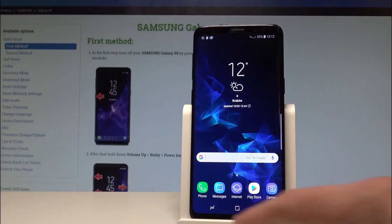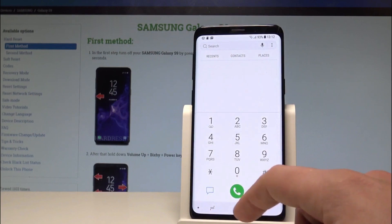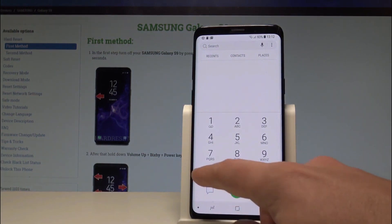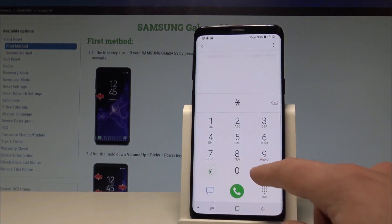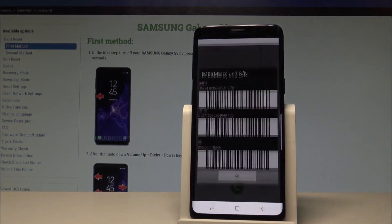To unlock your phone from any carrier, remove the passcode, or perform a factory reset protection unlock, you'll need to find your phone's IMEI number. It's super simple — just grab your phone, open the phone application, and dial *#06#. The IMEI number will appear on your phone screen.